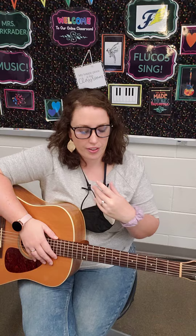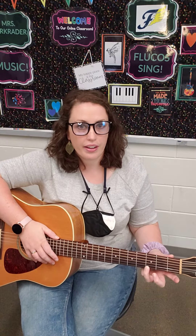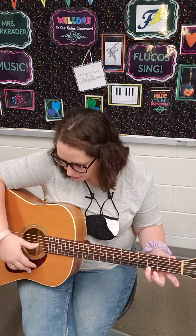Hey friends, today in guitar class we learned a new chord. It is called the three-string G chord. So you're going to take your third finger and put it down on the third fret of the first string, like this, and then I'm just going to play the first three strings together, and that's my G chord.